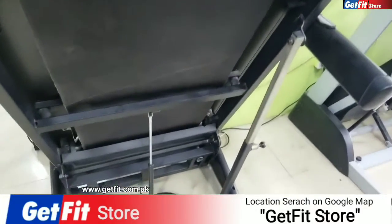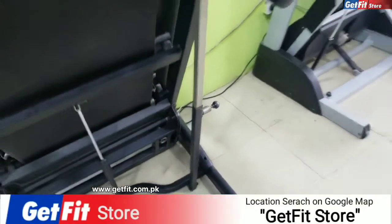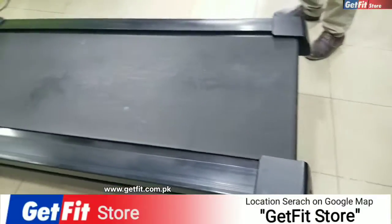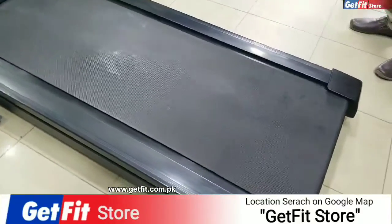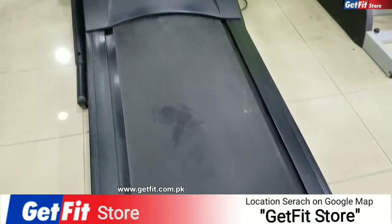If you talk about the hydraulic function, it is a stand. You start it automatically. Look at this — here it is a stand. You can see the whole machine in our GetFit store.